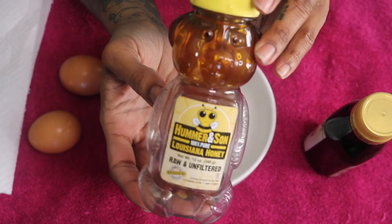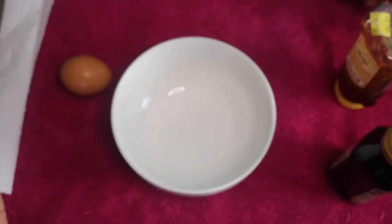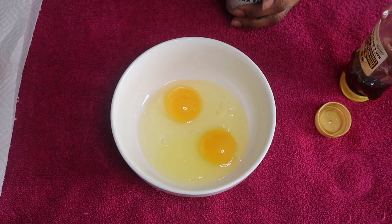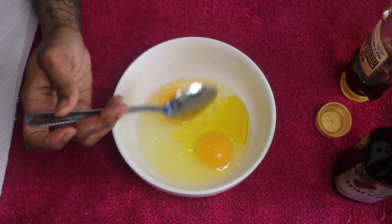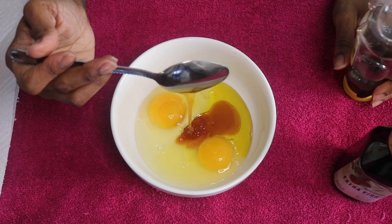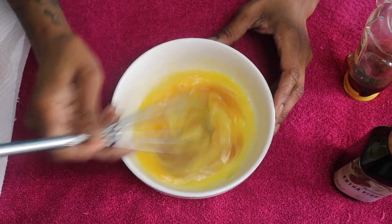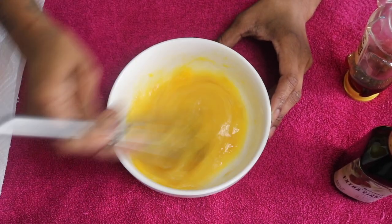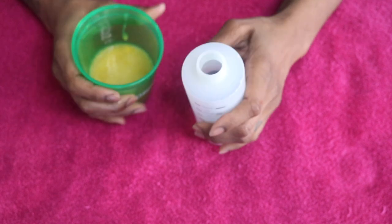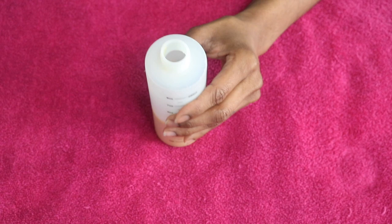For this protein mask you're going to need some honey, some olive oil, and some eggs. Typically you do one egg, one tablespoon of honey, and one tablespoon of olive oil — but I'm going to double this recipe. Egg promotes hair growth, reduces hair loss, prevents dryness and breakage, and repairs damaged hair. Olive oil is rich in vitamins A and E and antioxidants, which help protect the keratin in hair and seal in moisture. Honey seals moisture in your hair, reduces breakage, is rich in antioxidants, and strengthens hair follicles to curb hair loss.